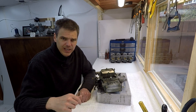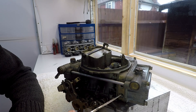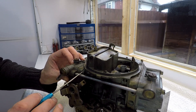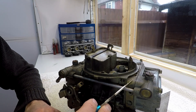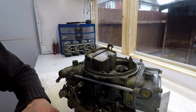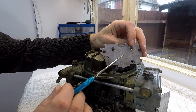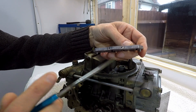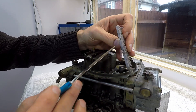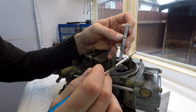I'll show you a bit closer. As you can see, your typical 4160-style carb generally doesn't have this thing here. This is a secondary metering block, like the primary metering block which I'm pointing to here. What this allows you is the possibility of changing the jetting on the secondary as well as the primary.